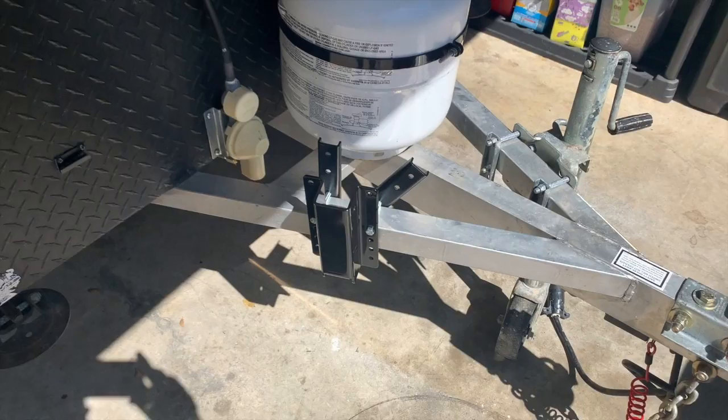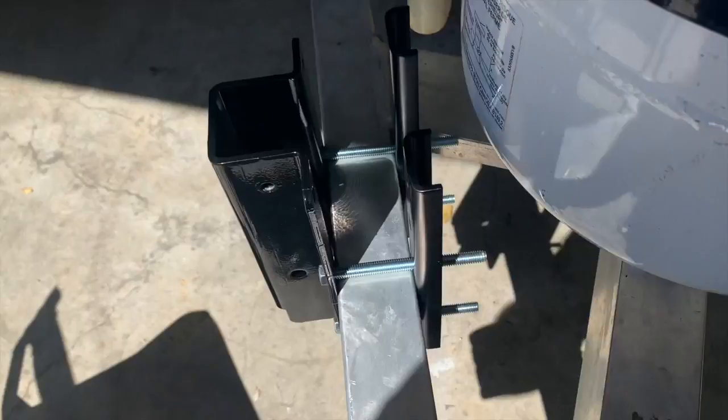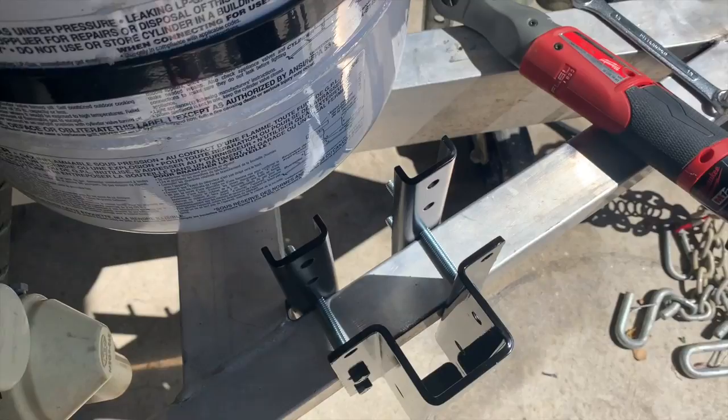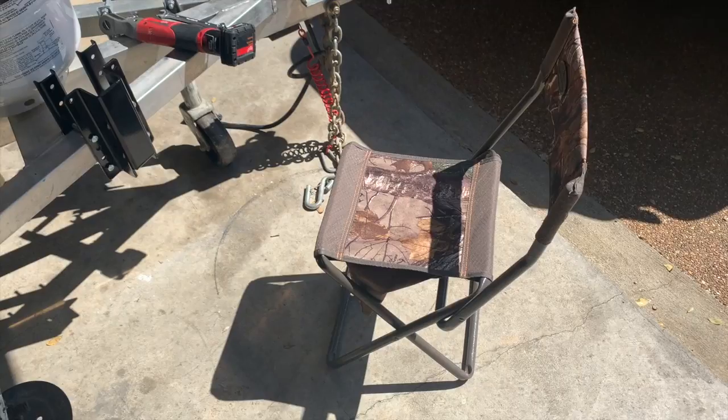Here's the first pole clamp assembled in place. Really happy to have this Milwaukee ratchet because there's a lot of nut-and-bolt turning going on. This thing is solid — it's not moving anywhere. Pro tip: if you don't have one of these nine-dollar tiny folding chairs, you need one if you're working down low like this. It will save your back.